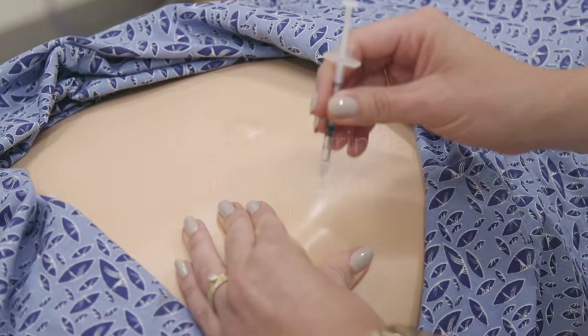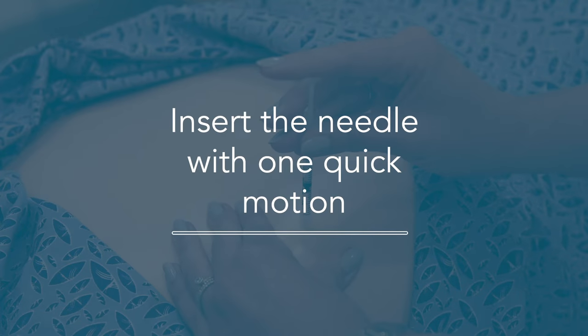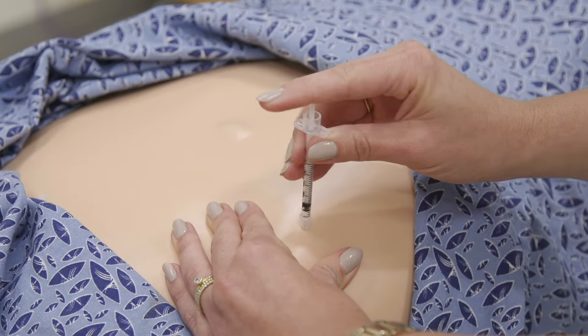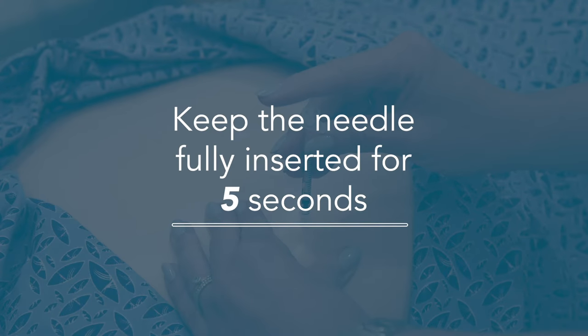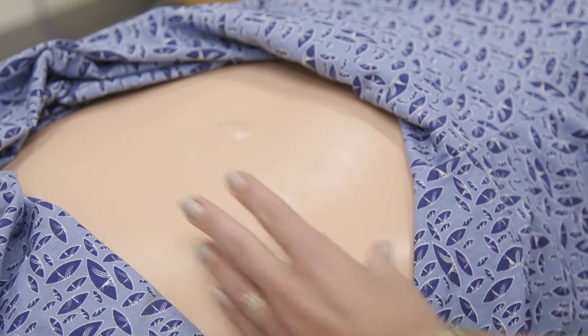With your other hand, hold the syringe like a pencil. At a 90 degree angle to the skin, insert the needle with one quick motion. Make sure the needle is all the way in. Push the plunger at a moderate and steady pace until it is fully injected. Keep the needle in your skin for five seconds. Remove the needle at the same 90 degree angle at which it was inserted.